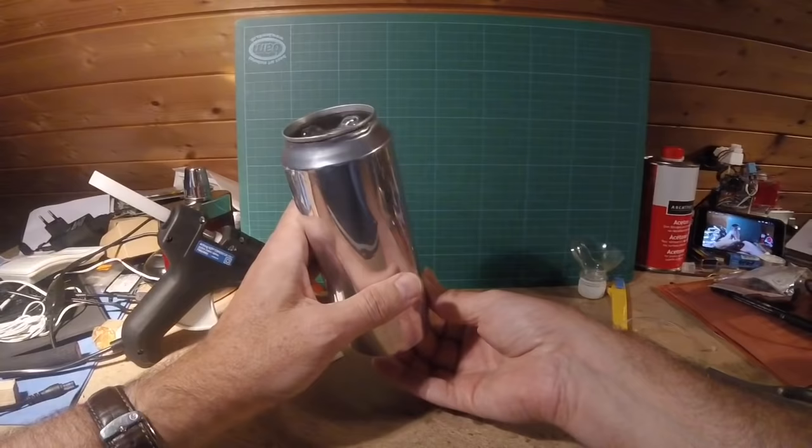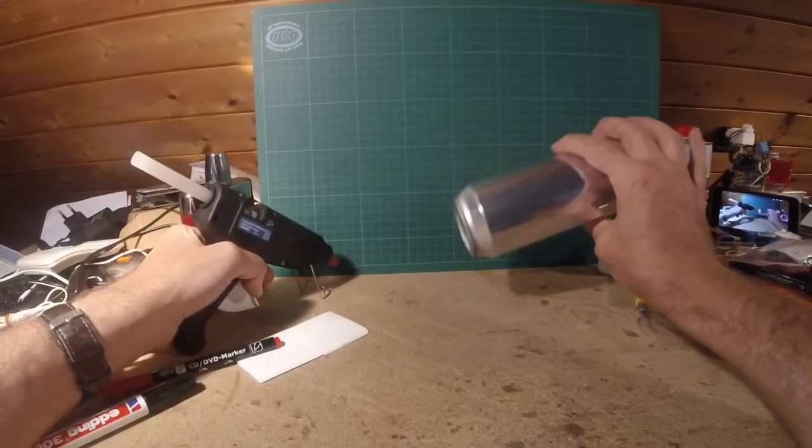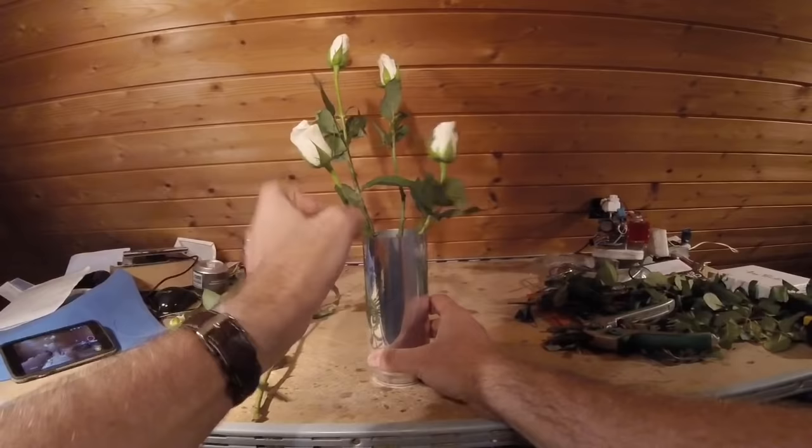With a hot glue gun, you just add a little bit of glue to fix the inner container. That's it folks, hope you like it.